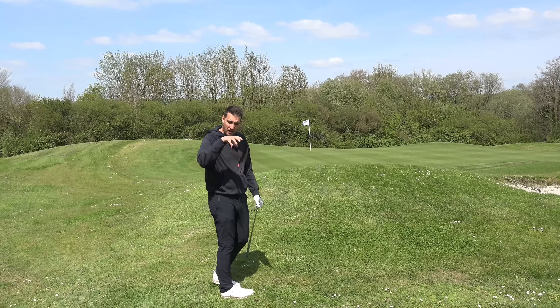Shot number three. This next tip purely depends on your skill level as to how you should approach it. I have massively short-sided myself here - going uphill from rough, probably got six to eight feet from the front edge of the green to the flag, but beyond it we've probably got another 30 to 40 feet, so we run out of green on the other side.